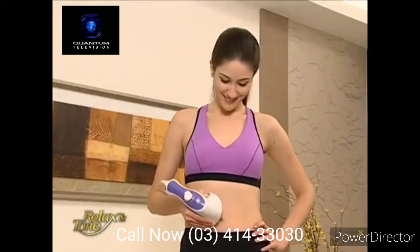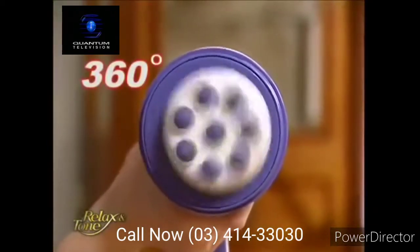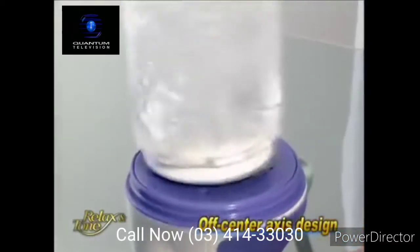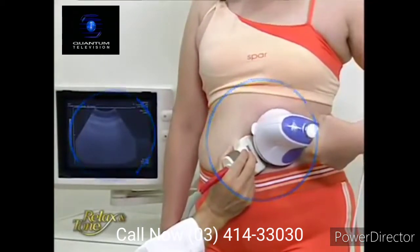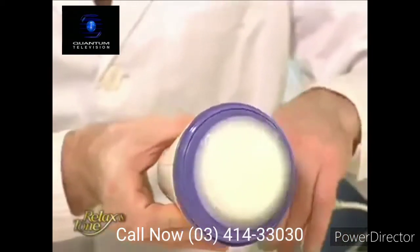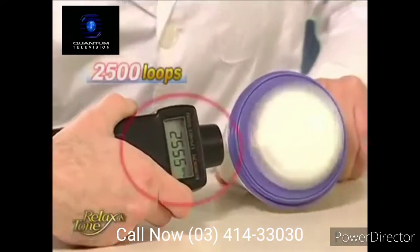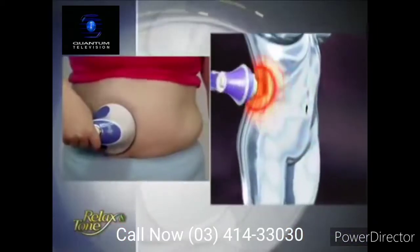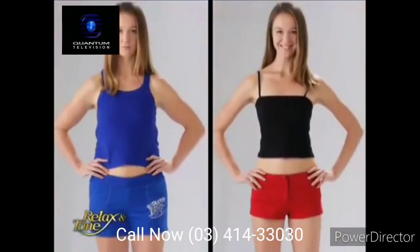With the Relax & Tone, you'll notice a big difference. It vibrates and spins 360 degrees. Its unique off-center axis design makes Relax & Tone a truly powerful device. Let's use this measuring instrument to see how many loops Relax & Tone can achieve in one minute. Wow — 2,500 loops per minute! Relax & Tone can burn through layers of unwanted fat and deliver amazing results.